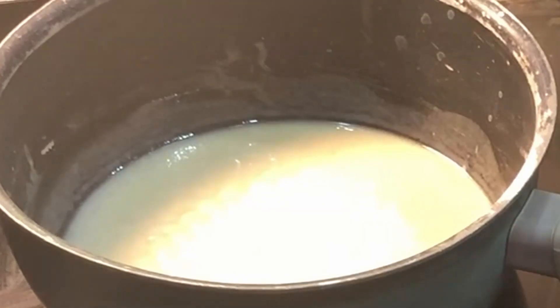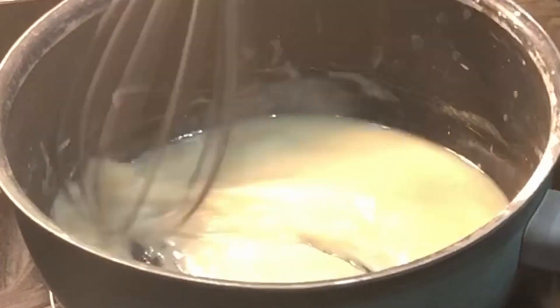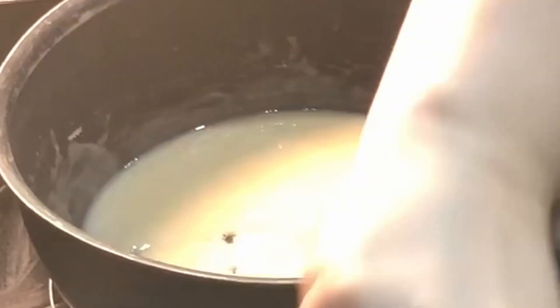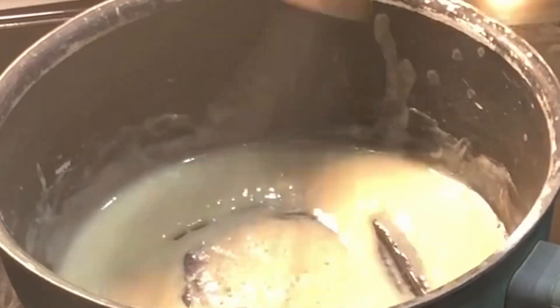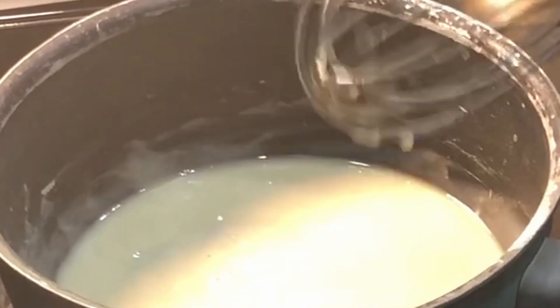Let's get back to our roux. Once you let it go for four minutes, you're going to reduce the heat to medium-low. Cook and stir until it's a dark reddish brown — I just go for about 15 minutes, being sure not to burn it. And then that's when we go to the next step.